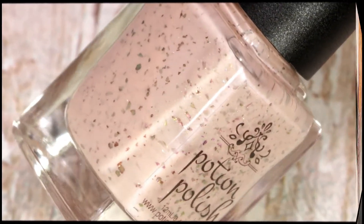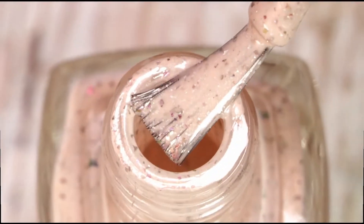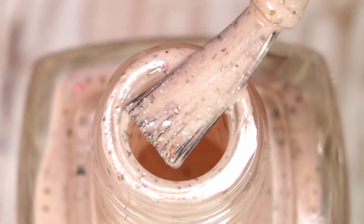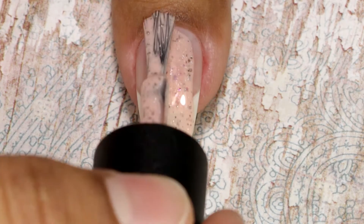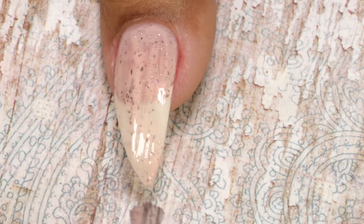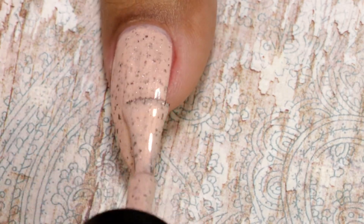The last one in this set is called Feet in the Sand. It's a pale peach shade with a copper shimmery sheen and fuchsia, green, and gold shifting flakes — once again a very soft and beautiful color. Here comes my first coat, and this is my second and final coat.